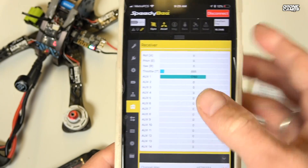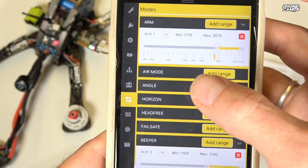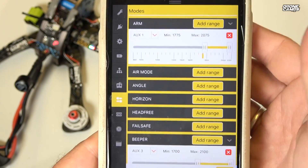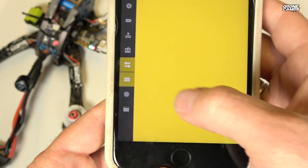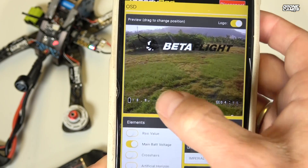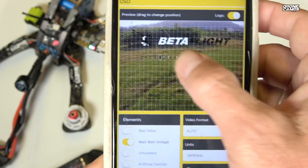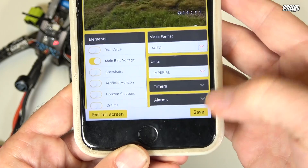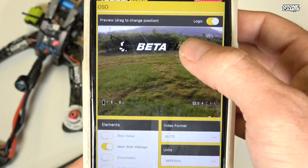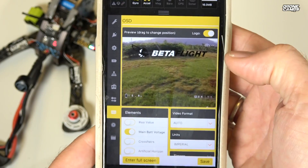There are save and refresh options at the bottom. You can also check your channel maps — normally you'd see all the bars lit up with your FrSky channels. The modes tab lets you change arm, angle mode, and other settings. The Betaflight OSD screen is great — you can drag and drop elements around on screen and save from the bottom. To exit you just tap 'exit full screen' and it takes you back.